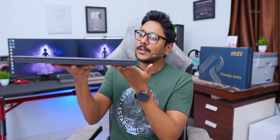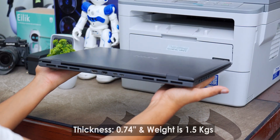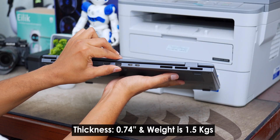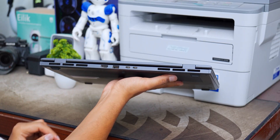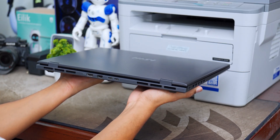A main highlight is the dimensions. It's quite a slim laptop considering the hardware and specs it's offering. Thickness is only around 0.74 inches and it weighs only around 1.5 kg, so you can easily take it anywhere. Maybe you're a college student — you can easily throw it in your backpack and carry it every day.